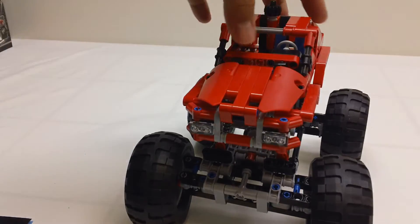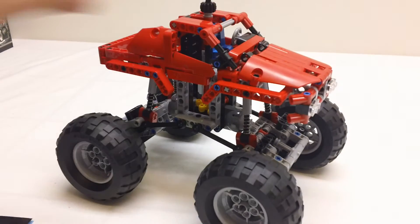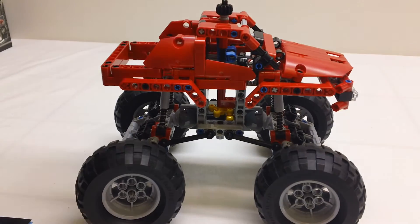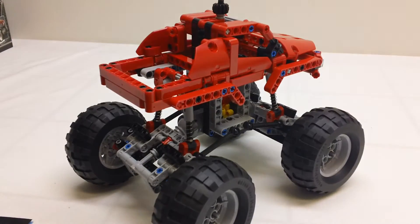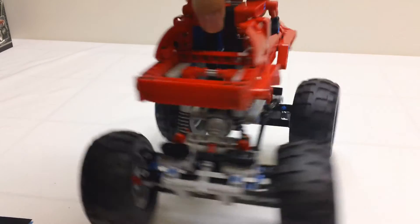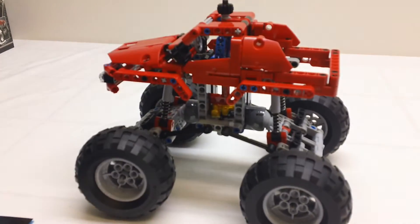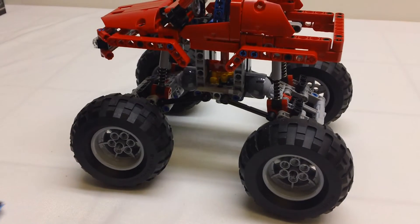I did a speed build of it, and I'll put a link on this video if you want to take a look at the speed build — it's also down in the description. If you are looking to buy a set that is just a good parts set, I think this is a good candidate.